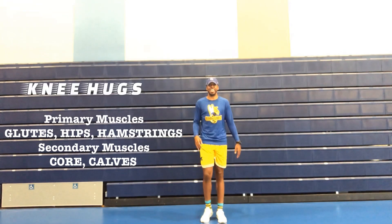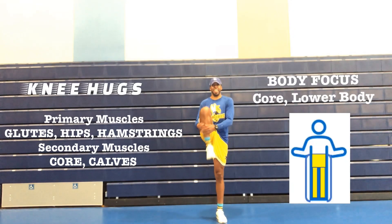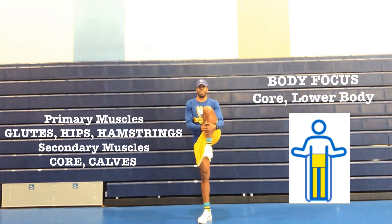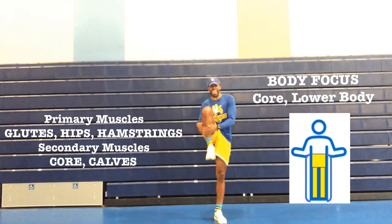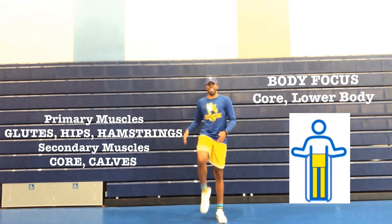Knee hugs. Primary muscles: glutes, which is located on the back side of your body, also known as your bottom. Your hips, which is located on your side. And your hamstrings, which is located on the back side of your leg. Secondary muscles: core, which is known as your stomach area.